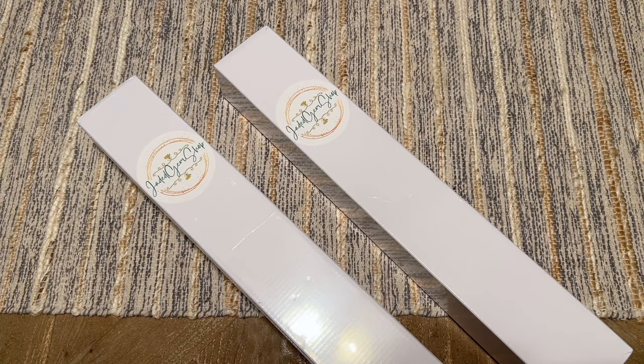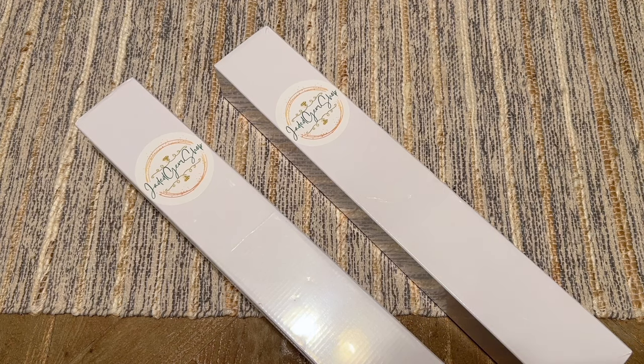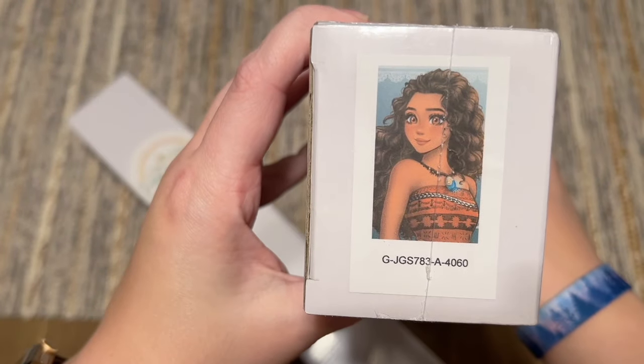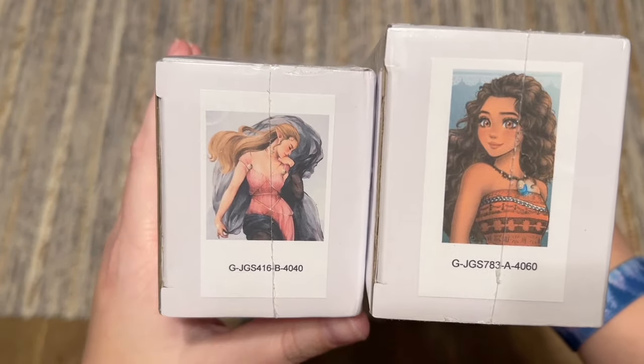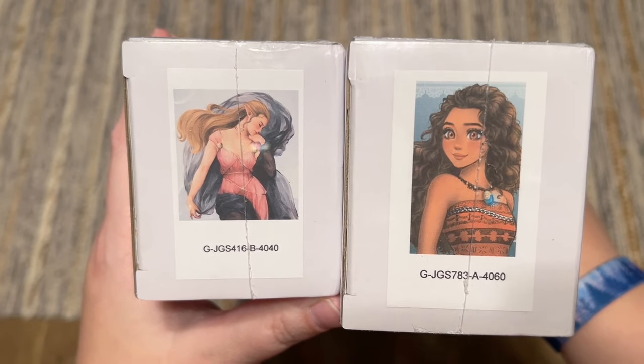Hello everyone, welcome back to my channel Diamonds and Washi. My name is Katie and today I'm here with an unboxing from Jaded Gem Shop. I have two kits that had come in recently that I was really excited about. This one is called 'Sail the Sea' by amari945, and this one is called 'Evening' by Mimi Maru. These are licensed artworks from the artists, by Jaded Gem Shop.